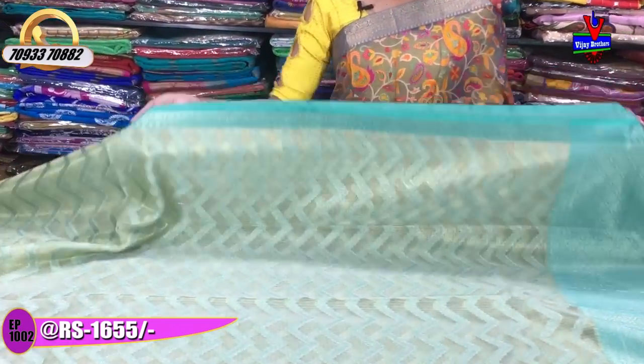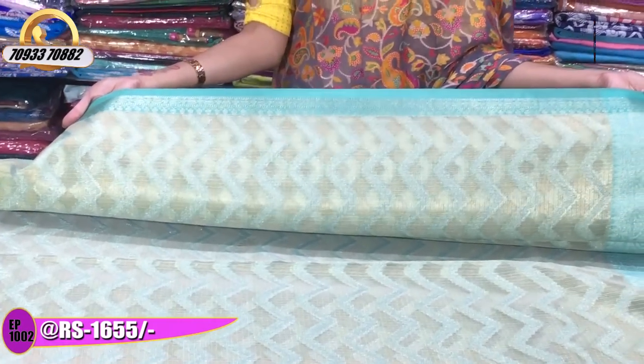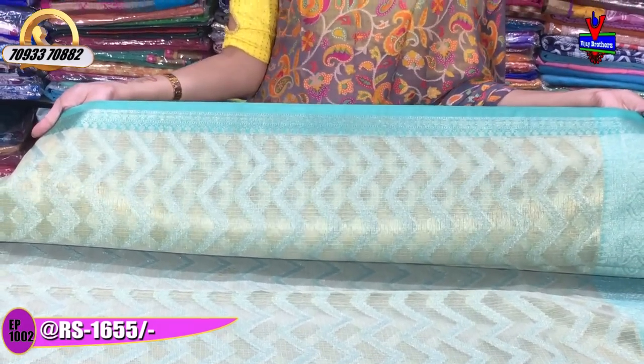This saree is a light green color. At the top, there is a gold color design. This saree costs 1,655 rupees. The saree is available at 1,655 rupees.